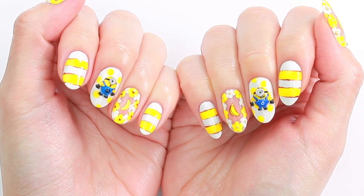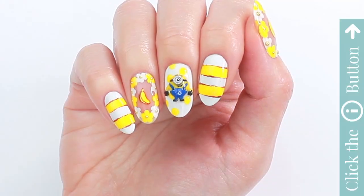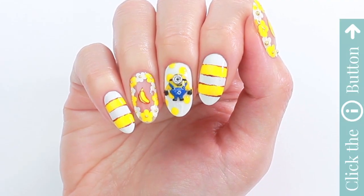Thank you for watching and I hope you like this design! If you'd like to watch more awesome nail art tutorials from Cute Polish, click the info card button on the top.